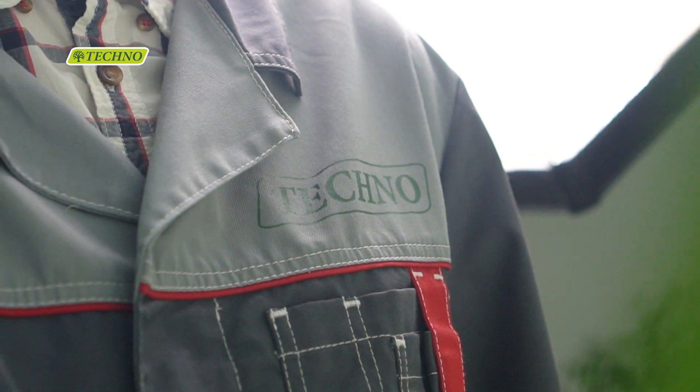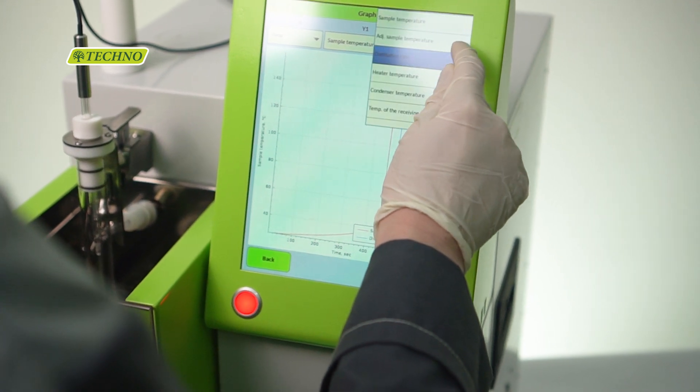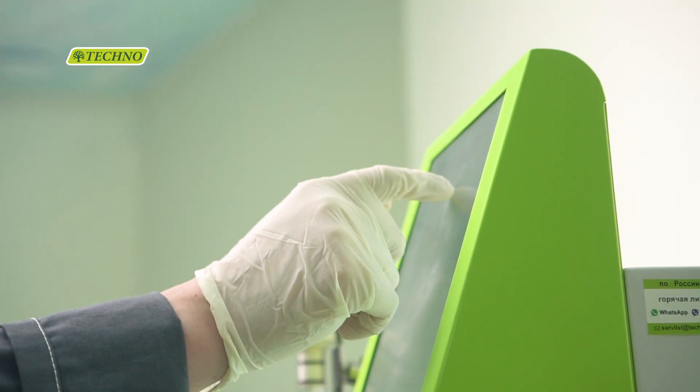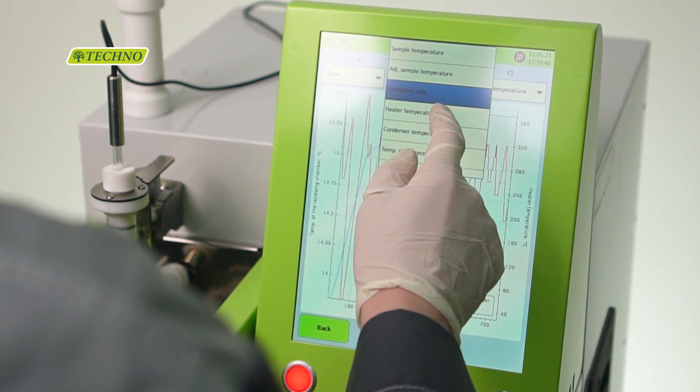An intuitive software interface on a wide 10-inch touch display with a multitude of hints and guides ensures easy operation. The software includes pre-installed methods, but an unlimited number of user-created methods can be added.